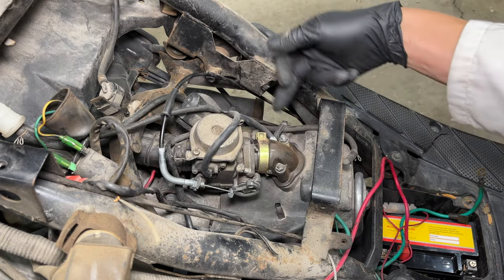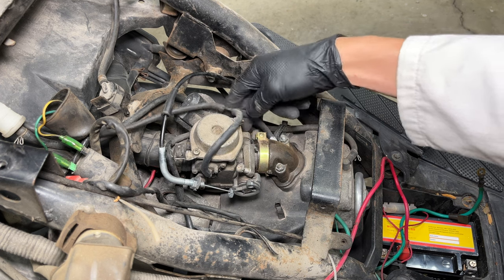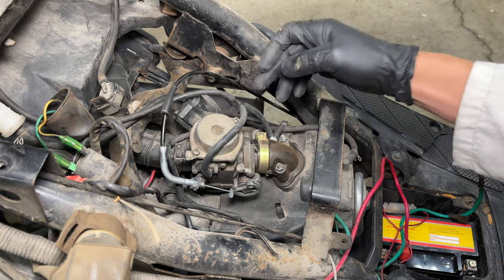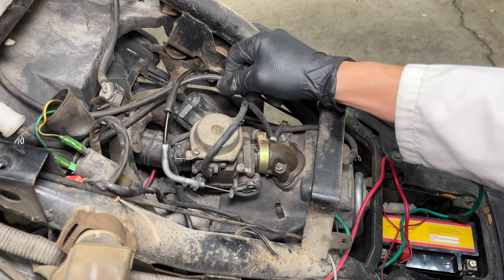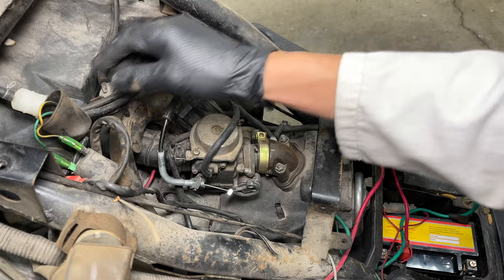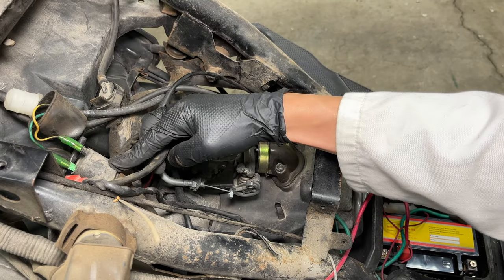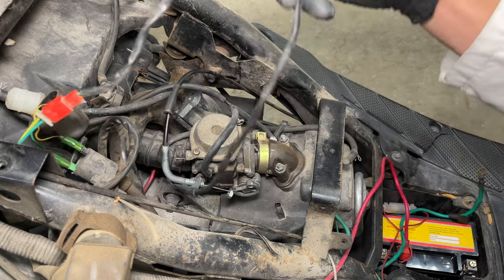This is the idle enricher, and this is the intake manifold. Here we have a vacuum hose that goes into a little T — it goes to the side of the carburetor and then up to the fuel petcock on the gas tank. This is the fuel inlet hose to the carburetor, and this is the fuel filter. This is the ignition coil. This is the wire that goes to the idle enricher.